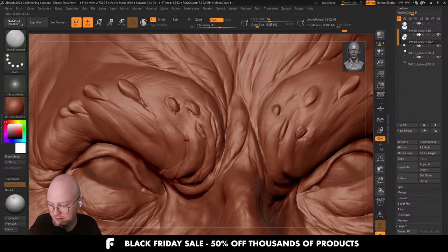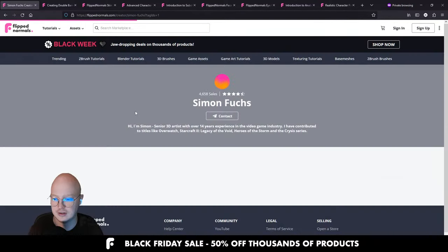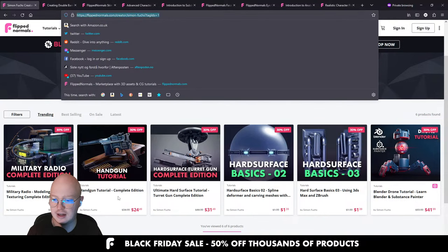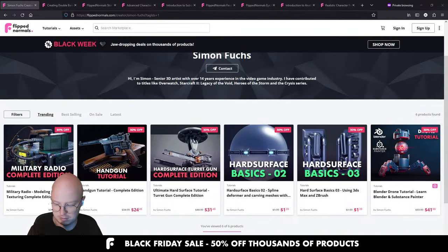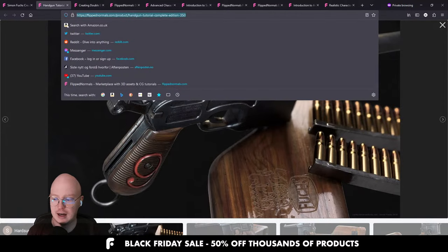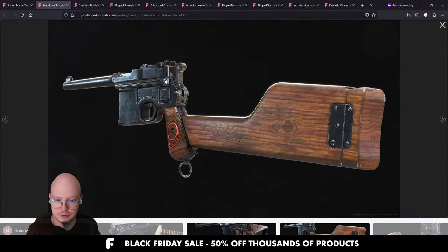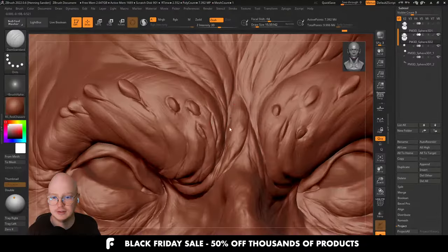Q: Any tutorials on props for video games that you would recommend? We have Simon Fuchs, who has fantastic products on FlipNormals. These are also 30% off now. I think he's still a senior artist at Blizzard. Absolutely incredible work — this tutorial covers how to make a whole gun from scratch. Brilliant tutorial, it just looks gorgeous. Highly recommend that one.